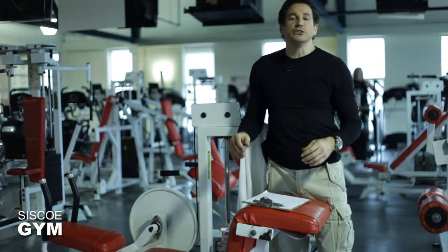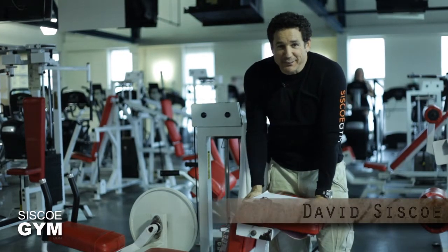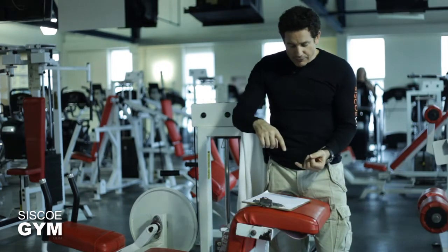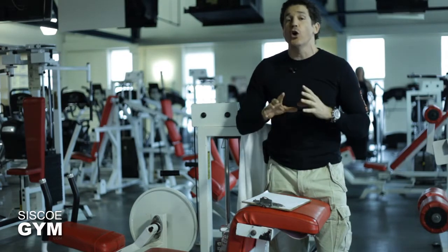Hey, welcome to Cisco Gym's daily exercise prescription. I'm exercise specialist David Cisco. Today we're going to have a nice combination of cardiovascular mixed in with gymnastic movements only.